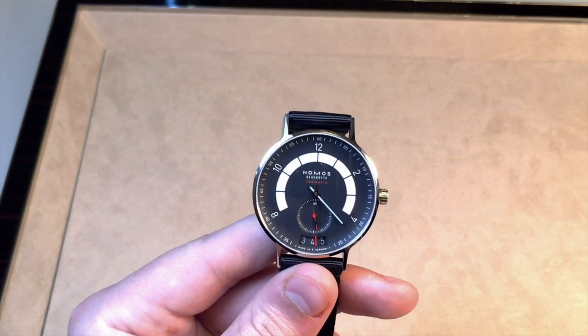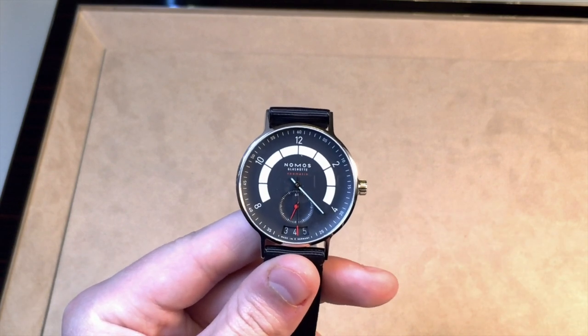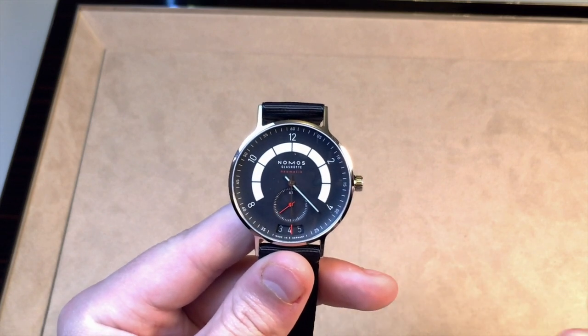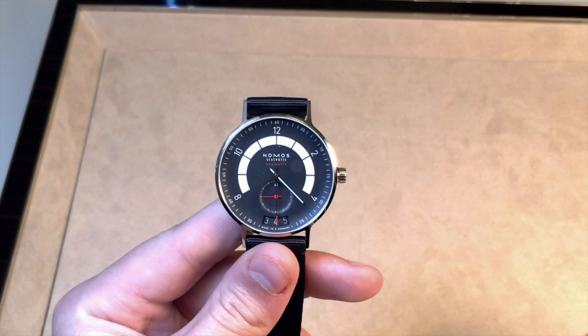Now I'm going to discuss why this watch is called the Autobahn and how that relates to its styling. This lume was designed to look like a speedometer on a car, or actually a rev meter on a car — whichever you prefer to say.